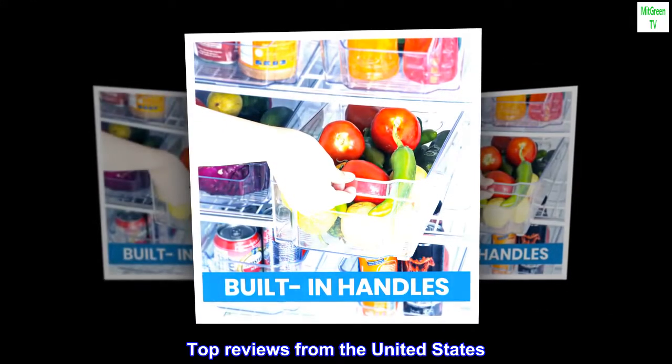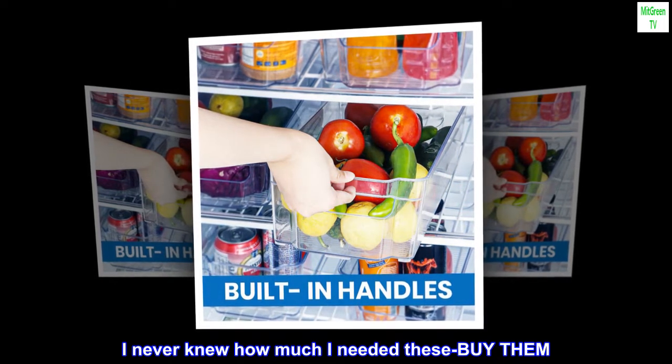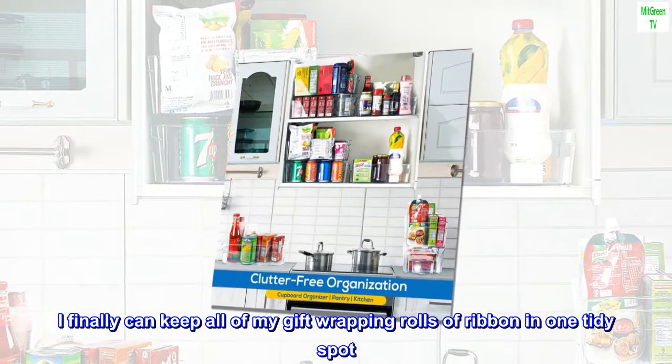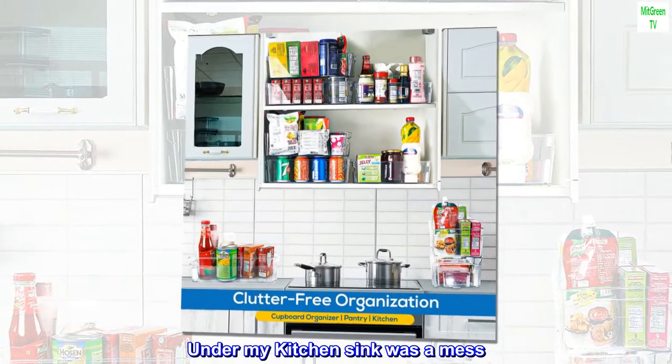Top reviews from the United States. I never knew how much I needed these — buy them. These go anywhere and everywhere. I finally can keep all of my gift wrapping rolls of ribbon in one tidy spot.